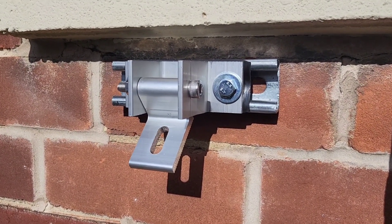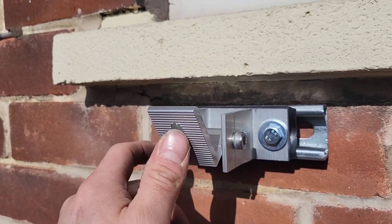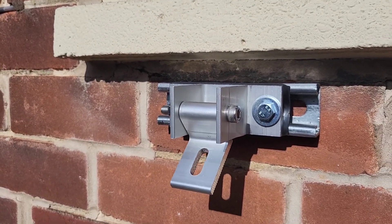That's the final bit — now that bracket is in place, I just need to put the Unistrut on there.